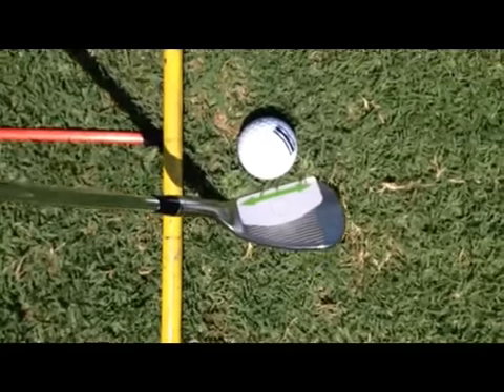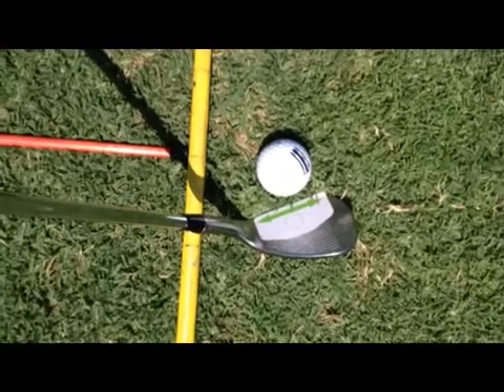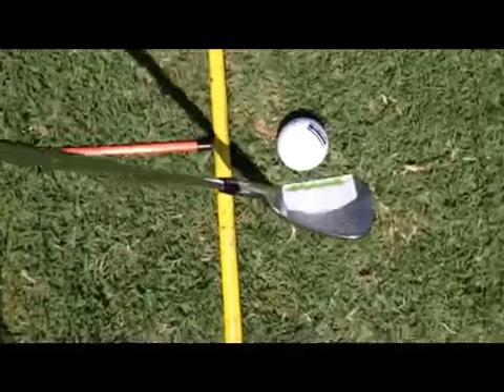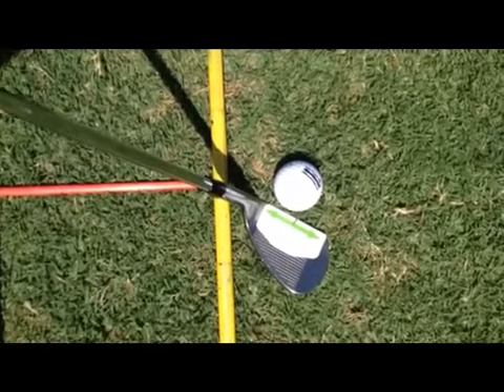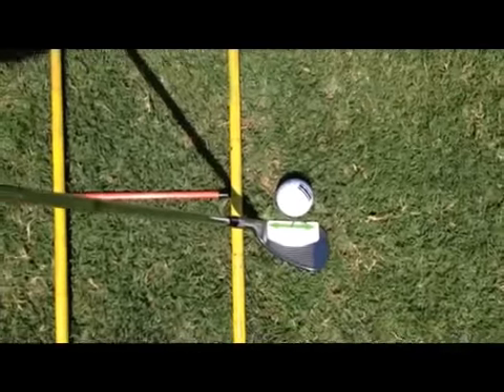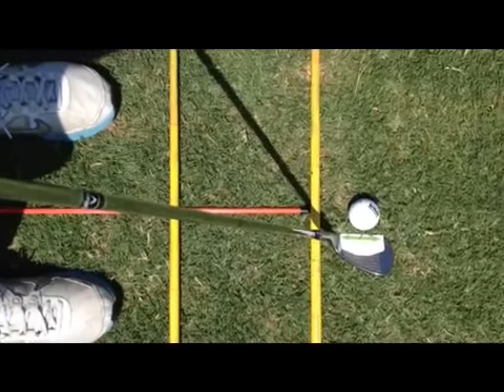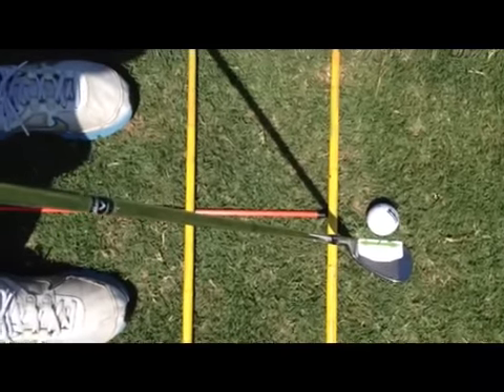If I turn the face this way with the arrow off line, the ball will go left because the club face is closed. Or if I turn the club face the opposite direction, the club face is open and the ball goes to the right. So the face tape is used to get that green arrow straight across, perpendicular between your target line and the middle of your feet with your ball position.